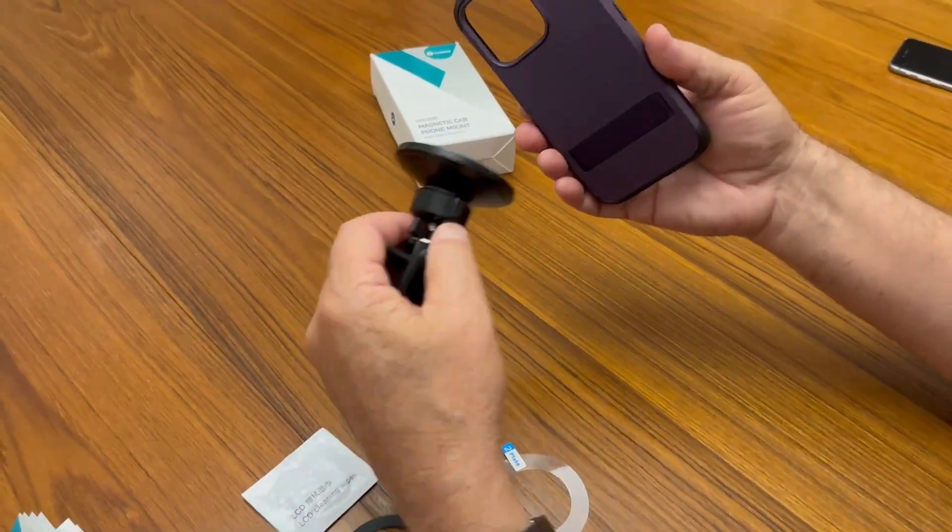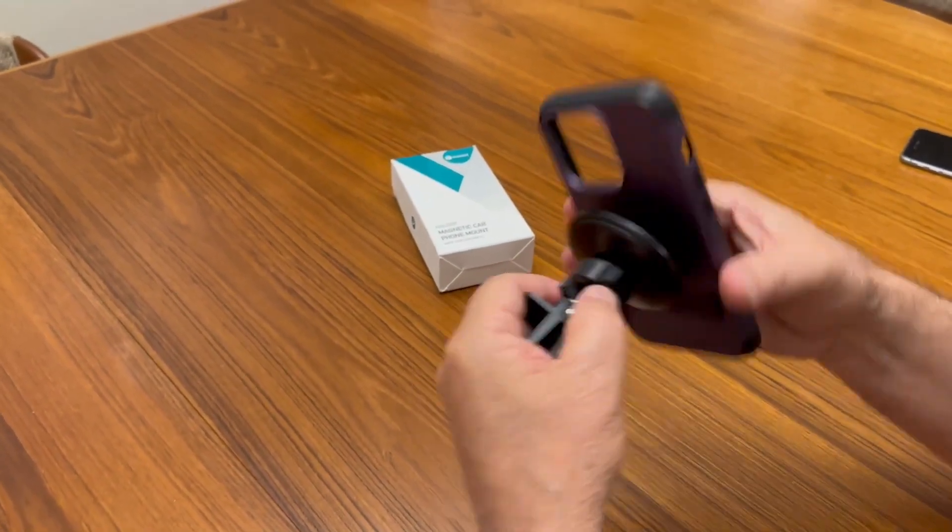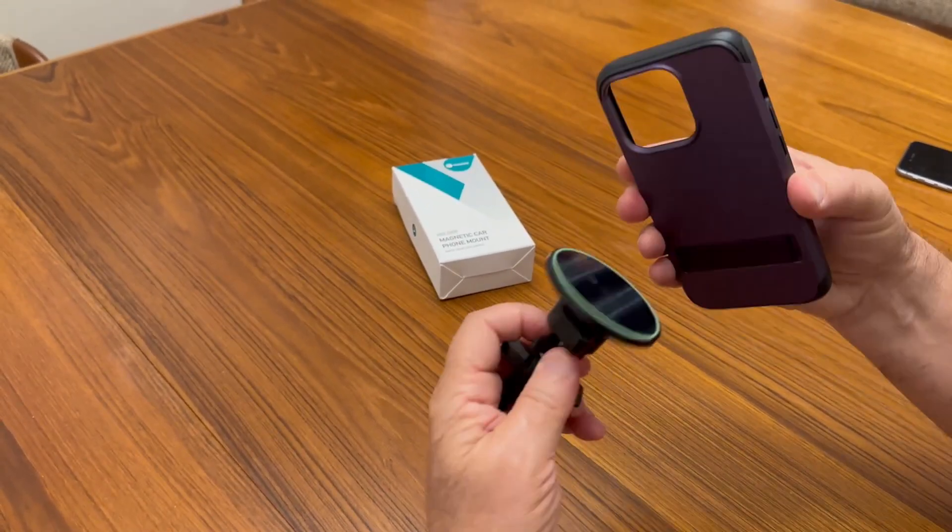You can just pop your phone on the mount like this and it works great, keeping your phone mounted in your car on the vent. So I highly recommend it and thanks for watching.